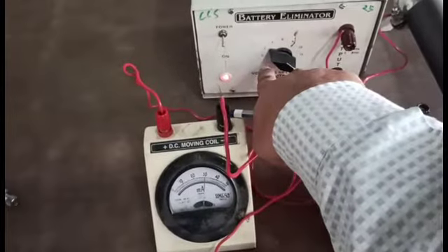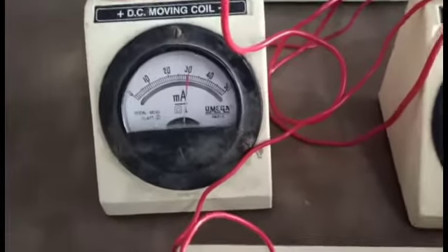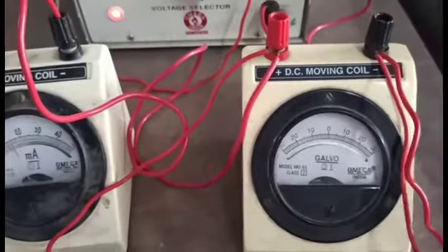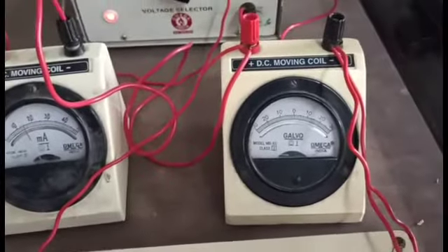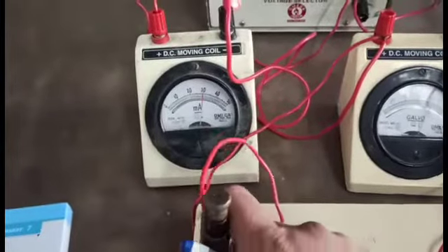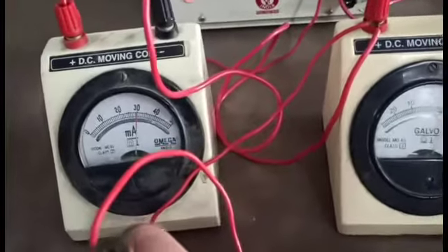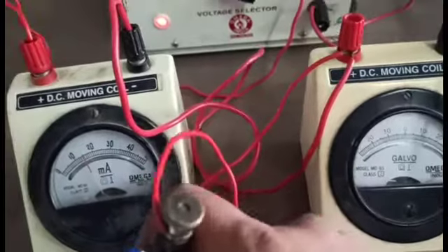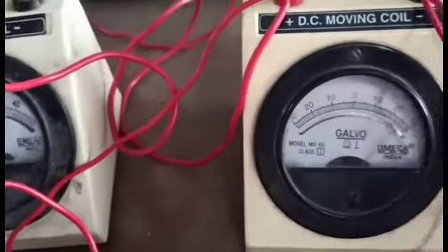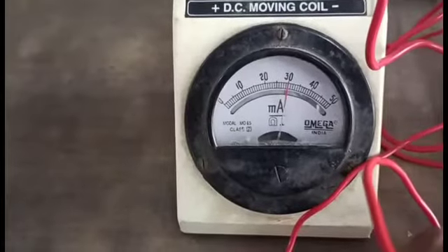Now switch on your battery and keep the battery voltage at 2 volts. After switching on, the ammeter shows 30 milliampere reflection and your galvanometer shows full scale deflection. Initially the shunt is not connected because the jockey is not touching the resistance wire. Now slide your jockey on the resistance wire until the ammeter reads 30 milliampere and the galvanometer shows 25 divisions — this means full scale deflection and the desired value are both achieved.